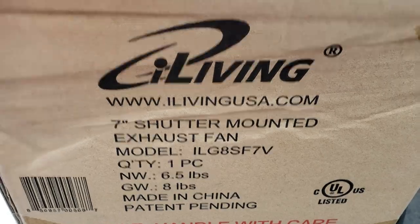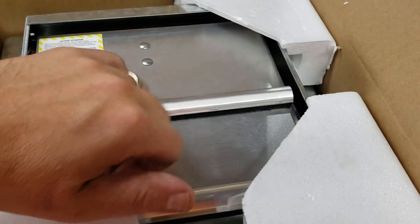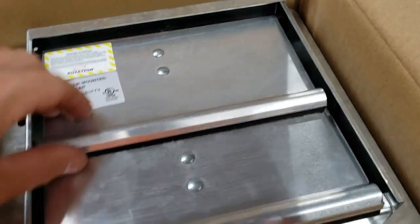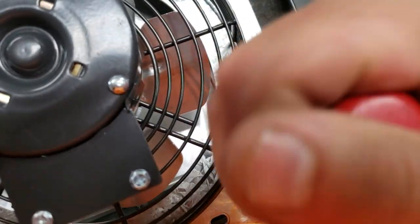It weighs 6-7 pounds and we want to put this in. Typically these shutters are put into wood barns or wood structure houses, and that's always a little different when you have a metal barn, especially with corrugated steel. It just doesn't always fit these as well, so the first thing I had to do was literally take it apart.